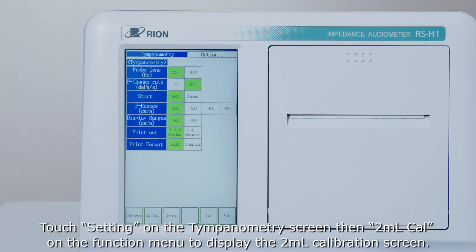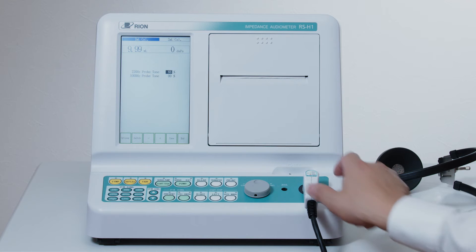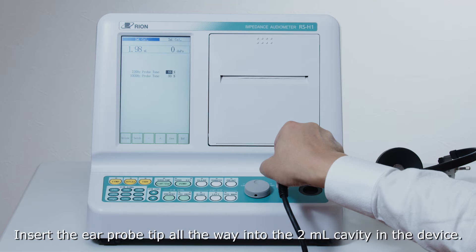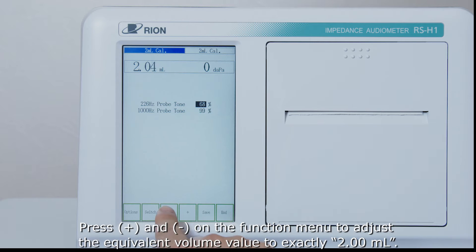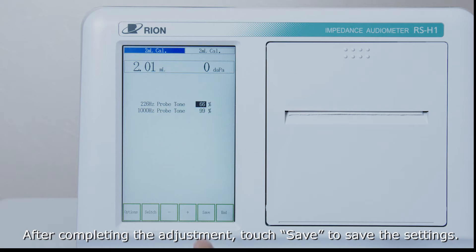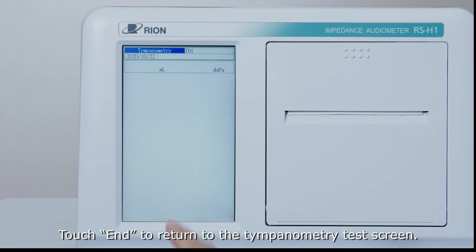To calibrate, touch Setting on the tympanometry screen, then 2ml Cal on the function menu to display the 2ml calibration screen. Insert the ear probe tip all the way into the 2ml cavity in the device. Calibration is performed when the probe frequency is 226Hz. Press plus and minus on the function menu to adjust the equivalent volume value to exactly 2ml. After completing the adjustment, touch Save to save the settings. Touch End to return to the tympanometry test screen.